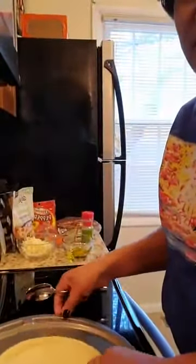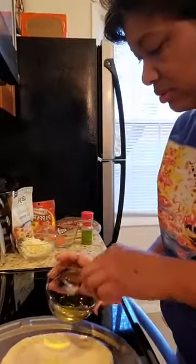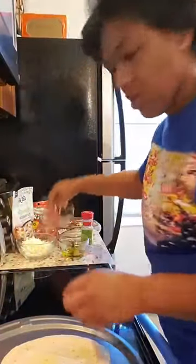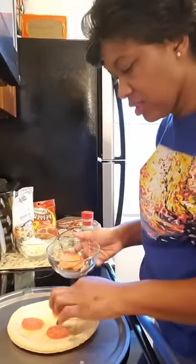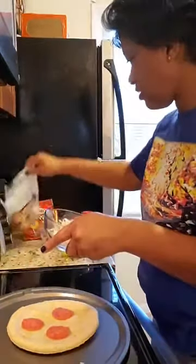I'm going to rub her pizza dough with some olive oil. I'll put a few pieces of pepperoni under the cheese before I add it, because she didn't always like to eat the pepperoni, so you hide them in there — she needs more than just cheese and bread. Then I have her Daiya dairy-free cheese to put on.